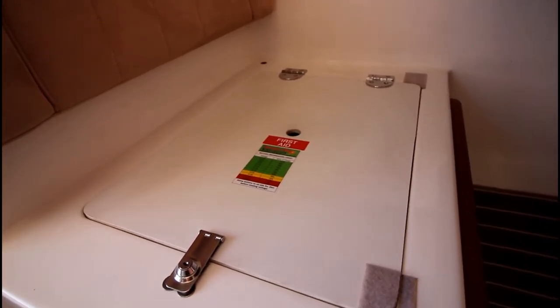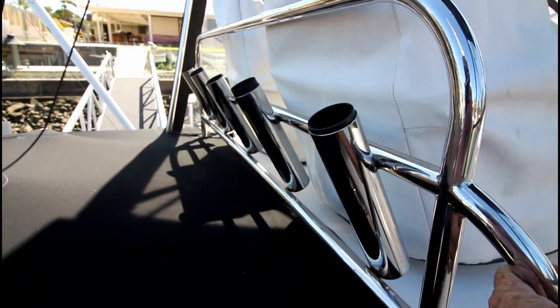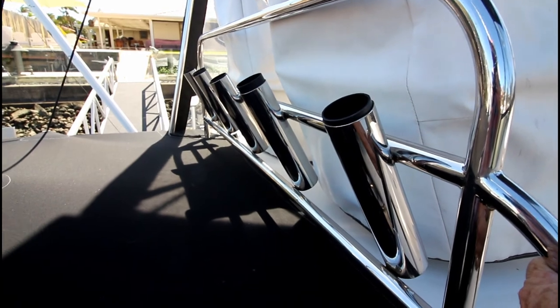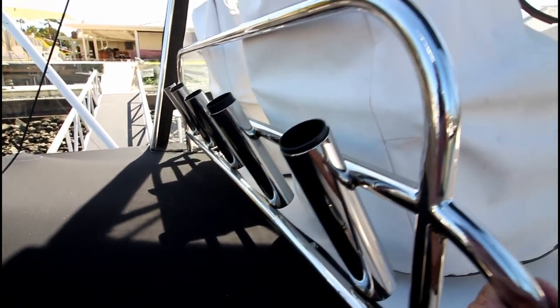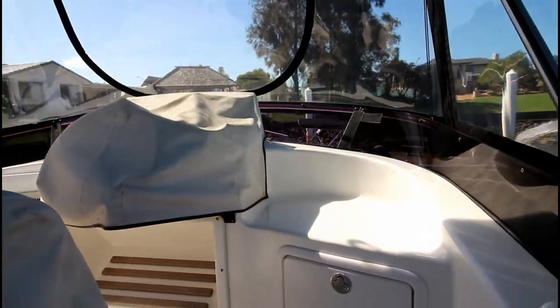Underneath the cupboard are the batteries and two chargers. Standing at the top of the stairs there are rocket launchers for five rods, covers for the helm seats, and covers for the helm itself. There are some marks on the floor — these have been filled with what looks to be gel coat or epoxy. There are about eight or ten of those; I'd say they were clips from some previous floor fittings.